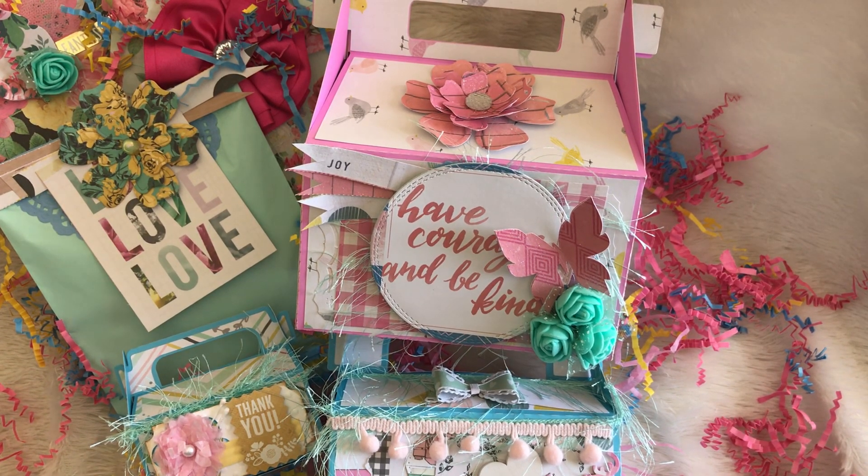Hey guys, it's me Tracy at TYX Creates. Thanks so much for stopping by my channel. This is part two of the swap that I'm doing with Tanya — she is idreambytonia on Instagram — so please make sure that you go by and check her out. I decided to do pretty packaging and this is some of the things that I came up with to package some of the items that I'm gifting her.